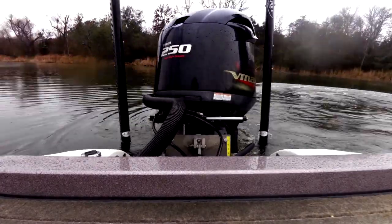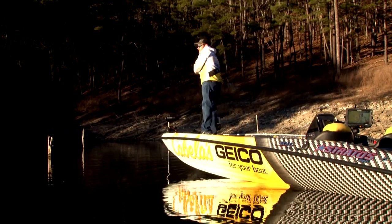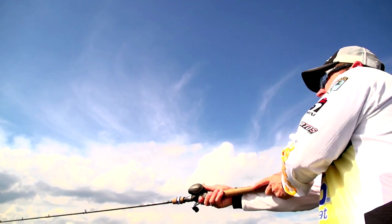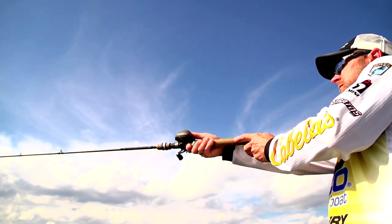This week's Cabela's Fisherman's Handbook, we're going to spend some time with BASS Elite Series Pro Mike McClellan. Mike is a great lure designer for Spro. He has given a lot of insight, not only to them, but other companies out there on how to build different baits.